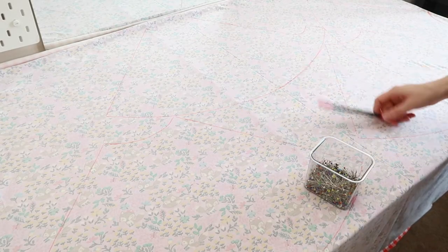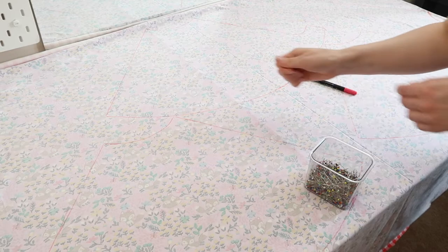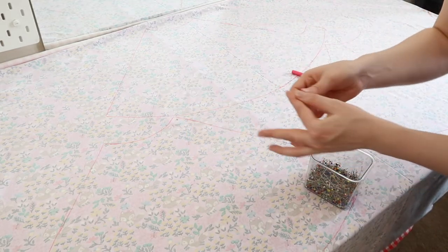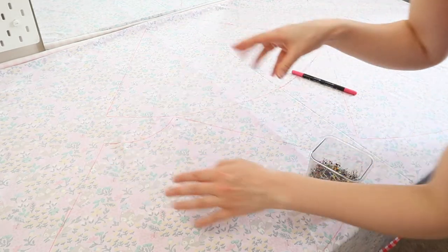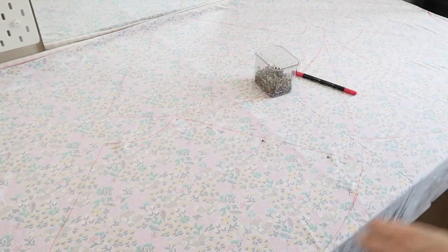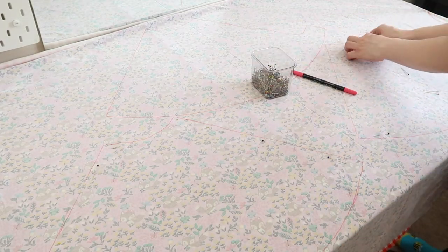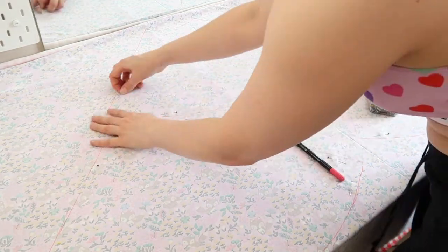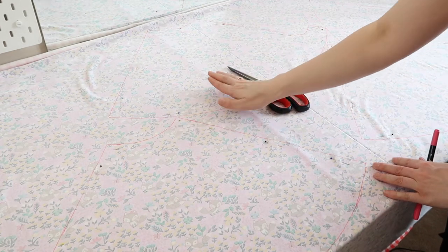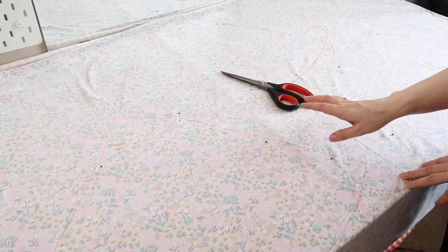Once you have all your pieces drawn out, I'm going to take my pins and pin within the lines I've drawn out. This will make it easier to cut both layers at the same time. Once you've finished pinning your fabric in place, go in and cut these out — just make sure you take your time and it's as accurate as possible.